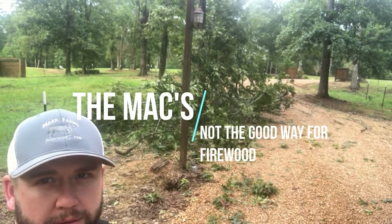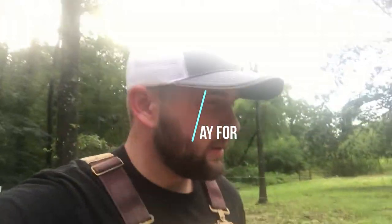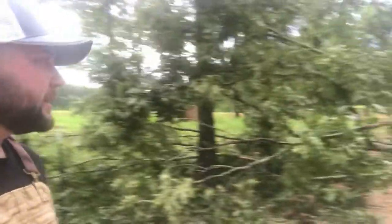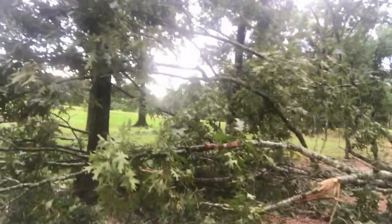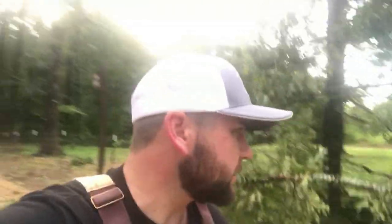Well, this happened. Good afternoon — I don't know if it's such a good afternoon here, but we had a major storm come through, and of course it wants to take out the top of that monster oak and put it on the ground here. And guess where it lands? Right on my fence. Not the best situation here.